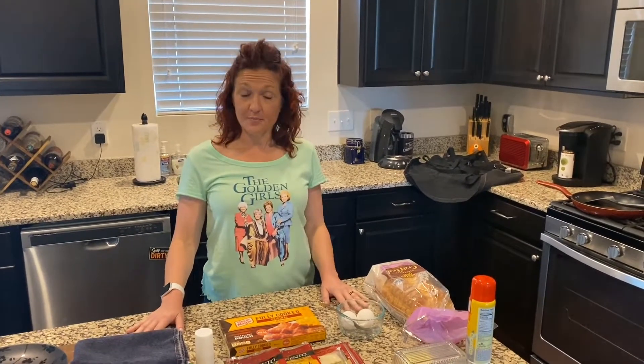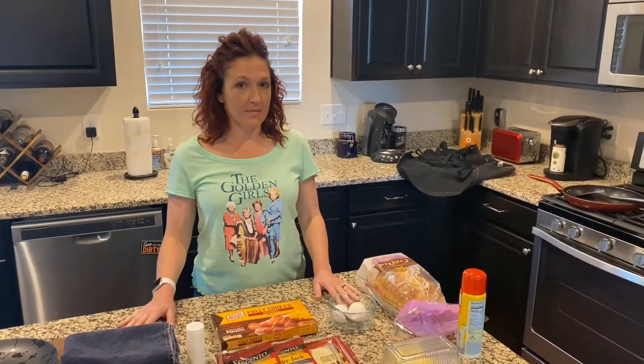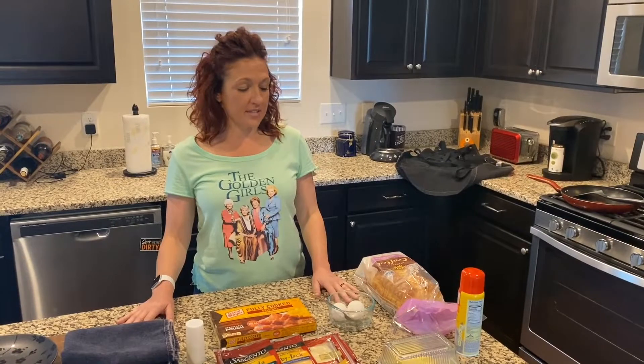Hey guys, it's Nikki. I was thinking today, first of all, Happy Easter. We think that you may have had an extra set of eggs that you did not hard boil for Easter and dye, so what better time to teach you how to make an egg sandwich?